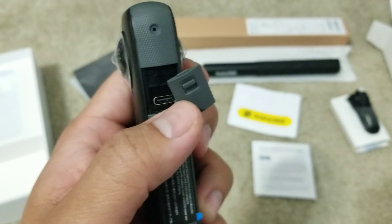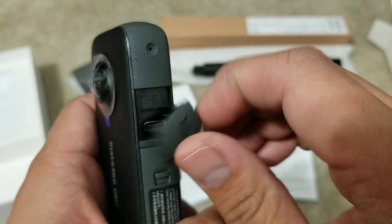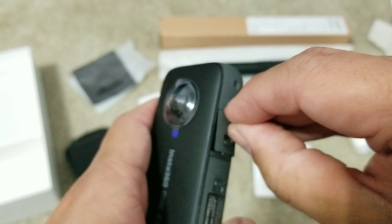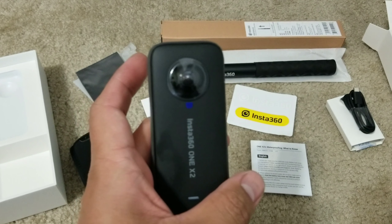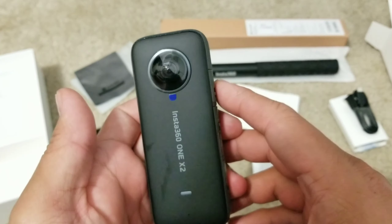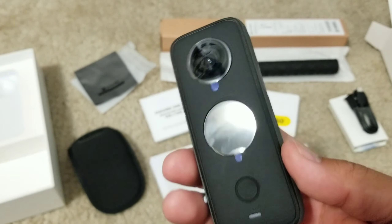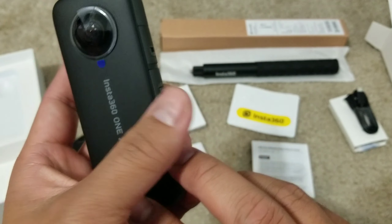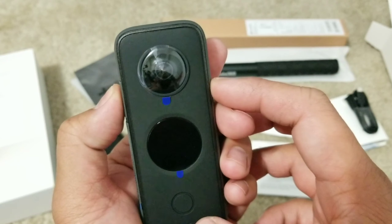See, this is the charging port. Put this back on. This is what it looks like in the back. So there's a 4-mic setup — let's see, there's one right here, one right there, one right here, and I think there's one on the front.